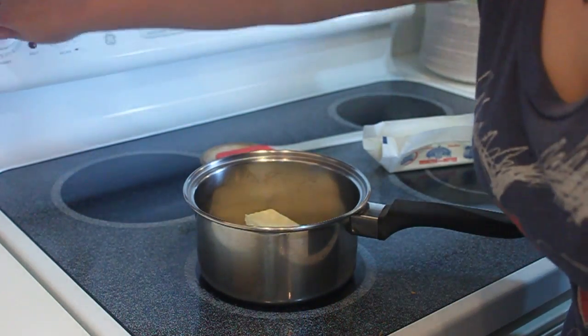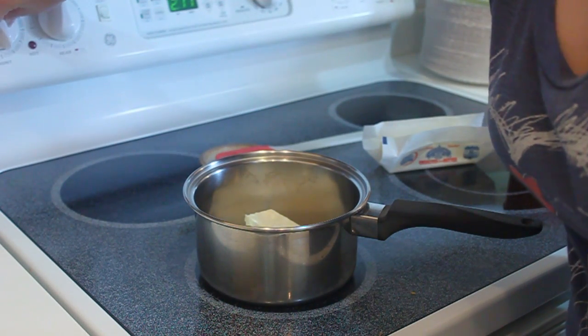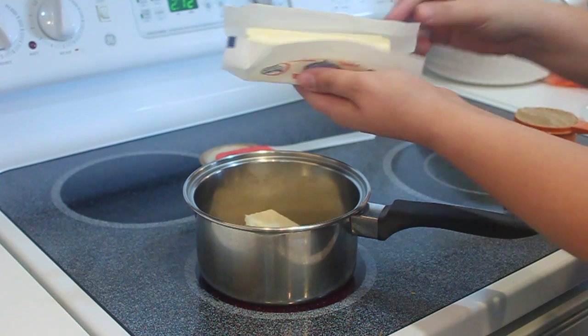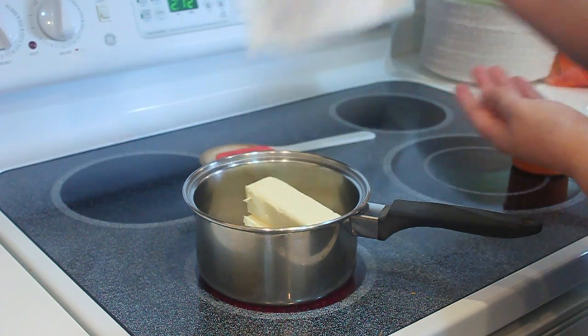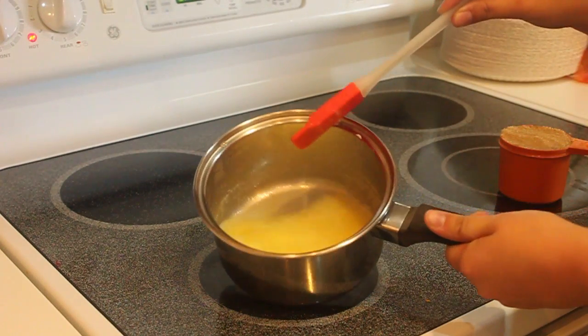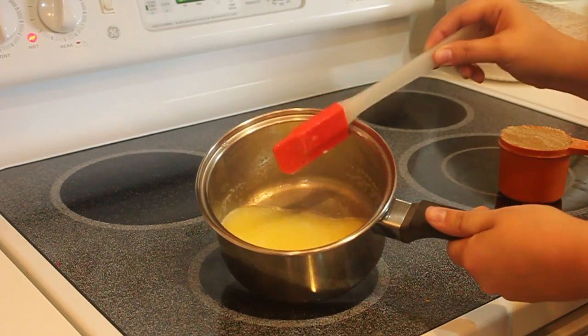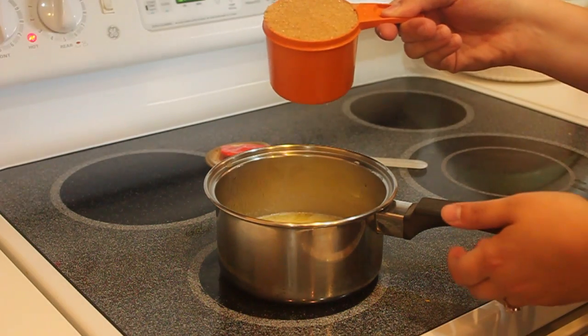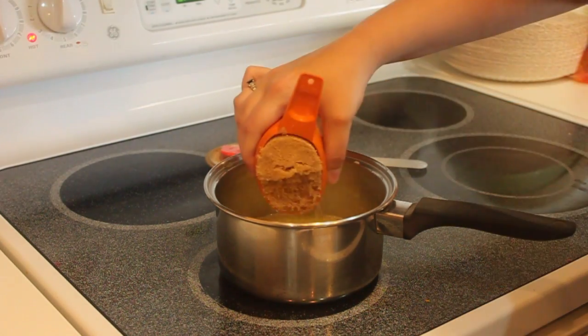Alright, we're going to make the caramel first. Turn on your burner to medium heat and melt two sticks of butter. Once the butter is melted, you add one cup of brown sugar and incorporate it into the butter.